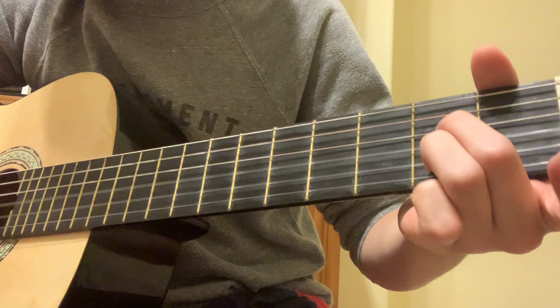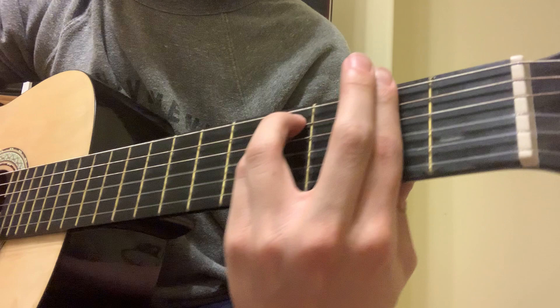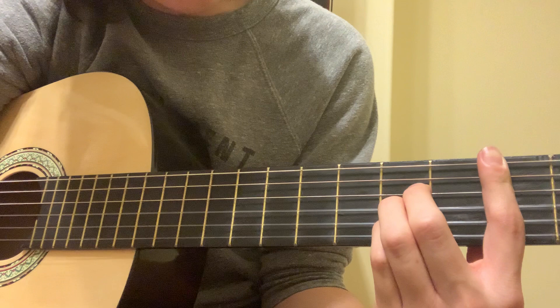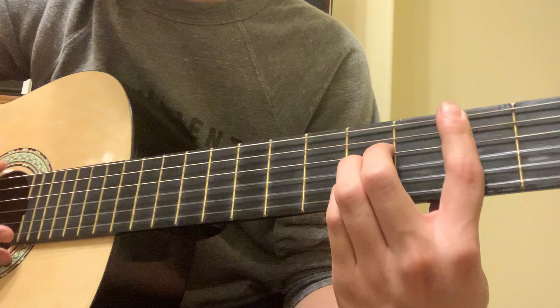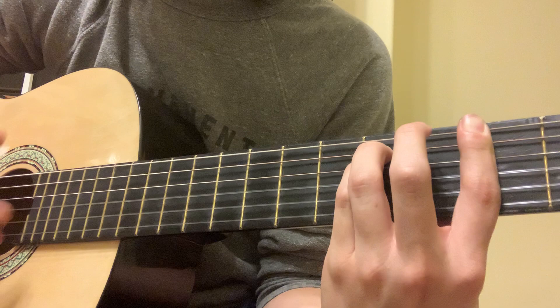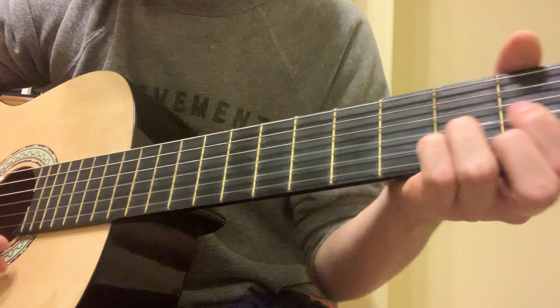Back to E7. A7. To D. Back to this shape like from before. And then to regular B, which is basically bar across the second fret, and then on the fourth fret of the second, third, and fourth string. So you get this. It goes back to the Little Lamb part coming back.